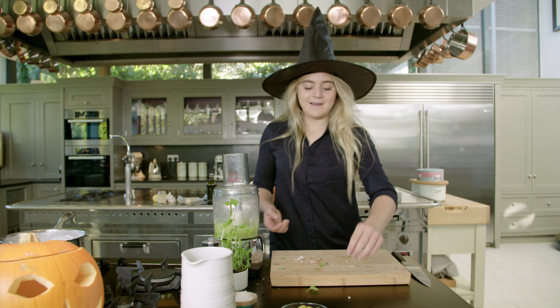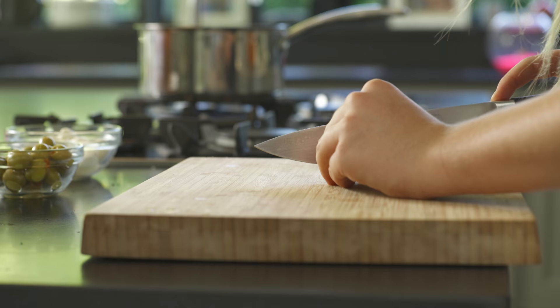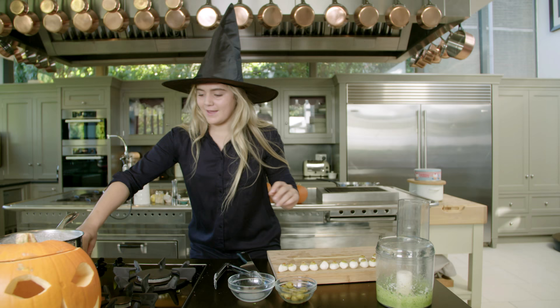Clear everything down. I've got a plan to make this really spooky. I've got stuffed olives — cut off the end, put it on the mozzarella, and bang — got an eyeball! These really do look like eyeballs.